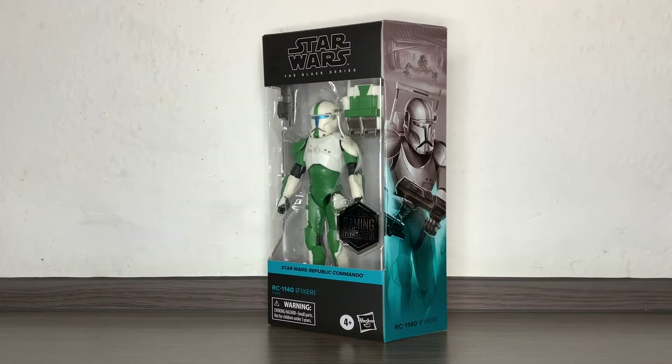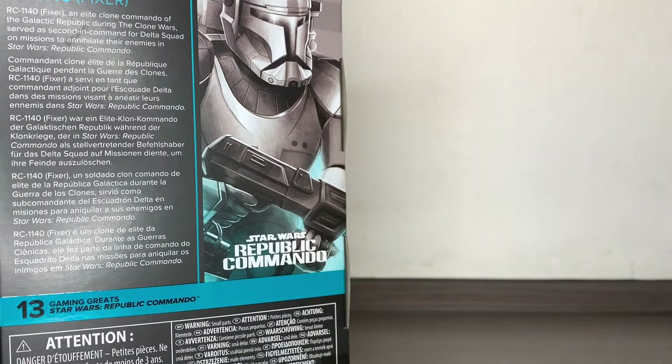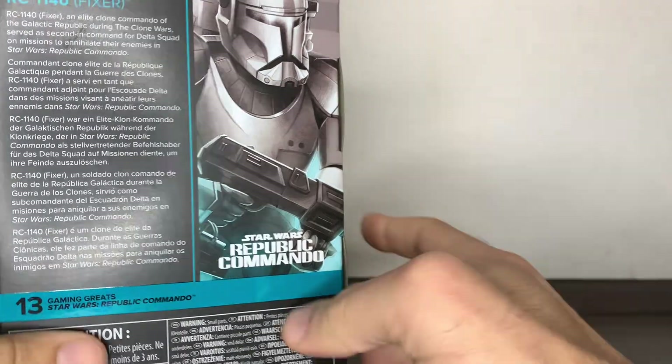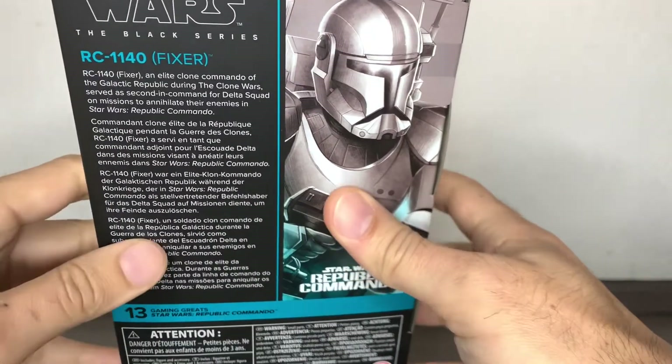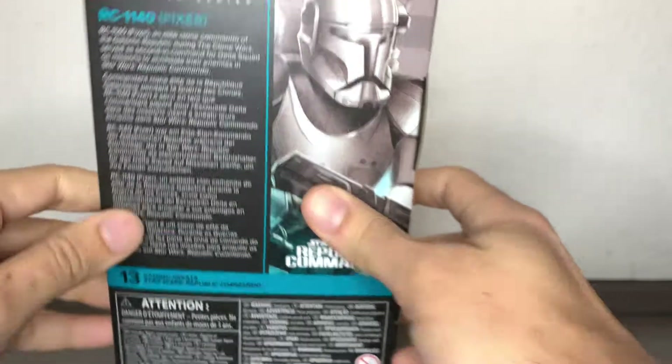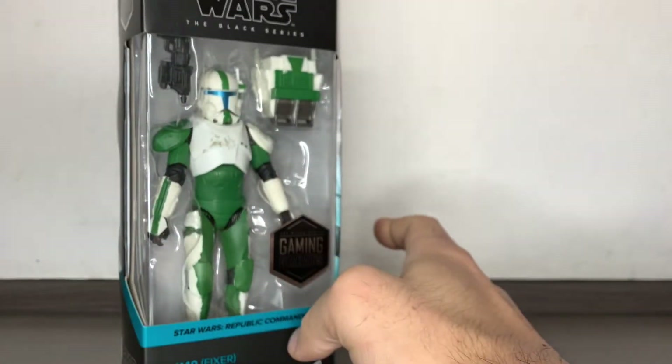Hi everybody, it's Galactic Man Larry here again. Today we have in front of us from Star Wars the Black Series RC 1140, or Fixer, from the Star Wars Republic Commando game — which I never played, but my younger brother did. So I have a mental image of these characters, but I just got the figure because I like how it looks.